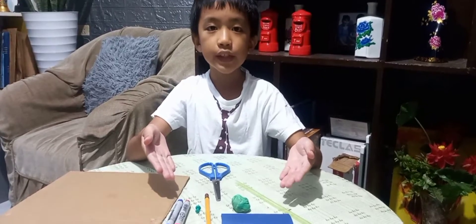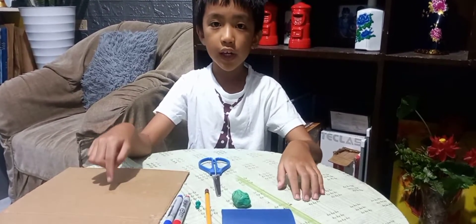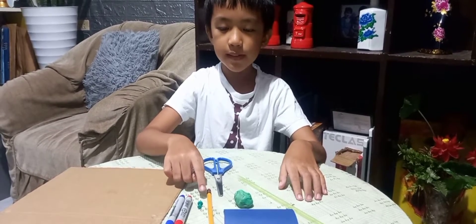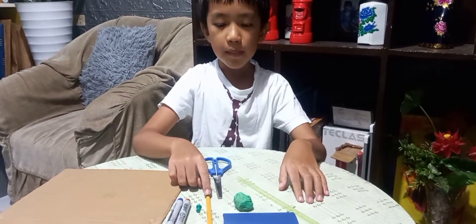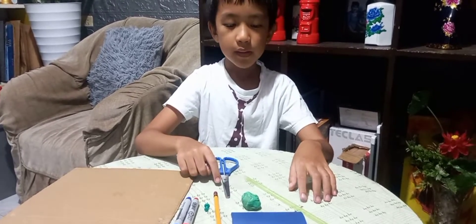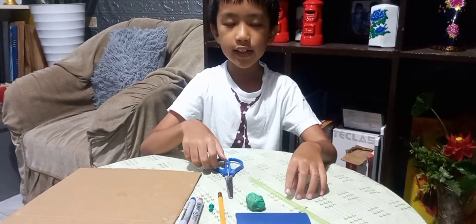These are the materials that you need: cardboard, markers, pushpin, pencil, modeling clay, paper, straw, and scissors.